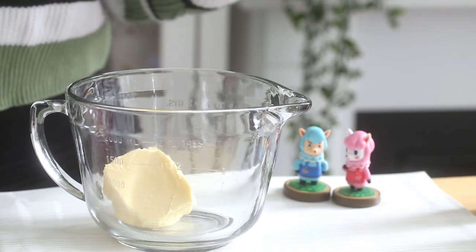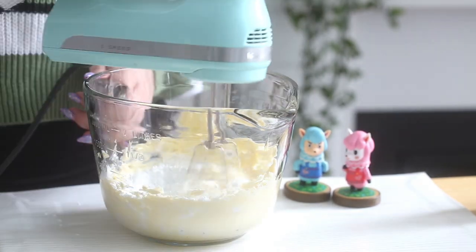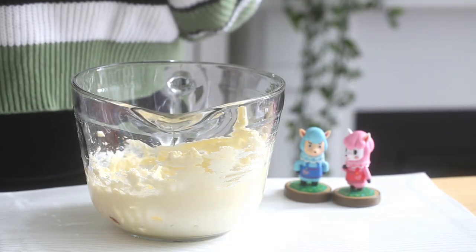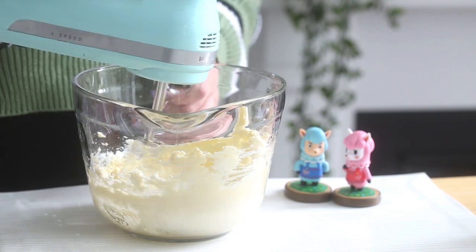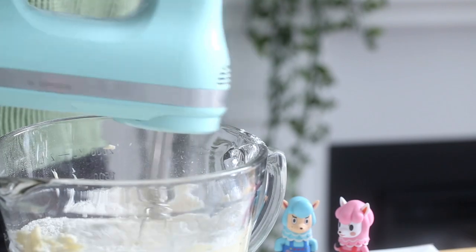First you want to beat some butter with an electric mixer until it's pale and fluffy. Add some confectioner's sugar and beat for two minutes until well combined. I'll have all the ingredients listed in the description box down below, so don't worry, you don't have to rush or write anything down. Then add some vanilla and mix to combine.